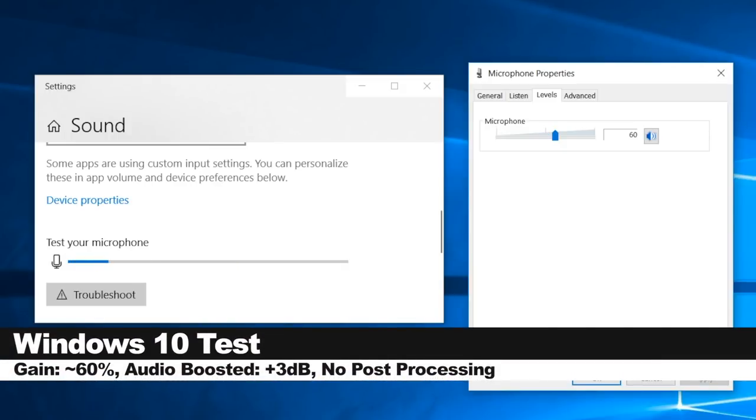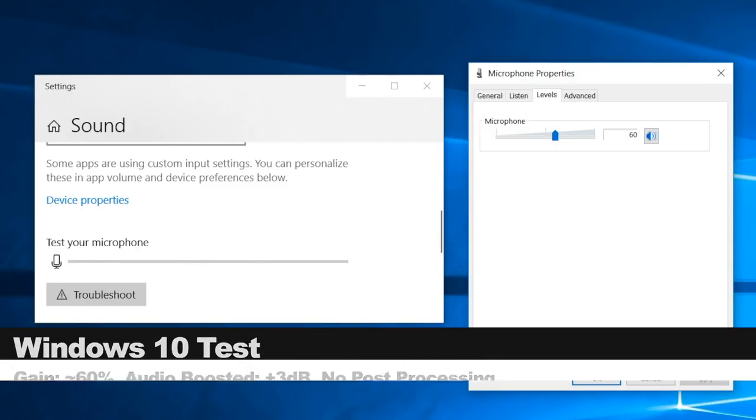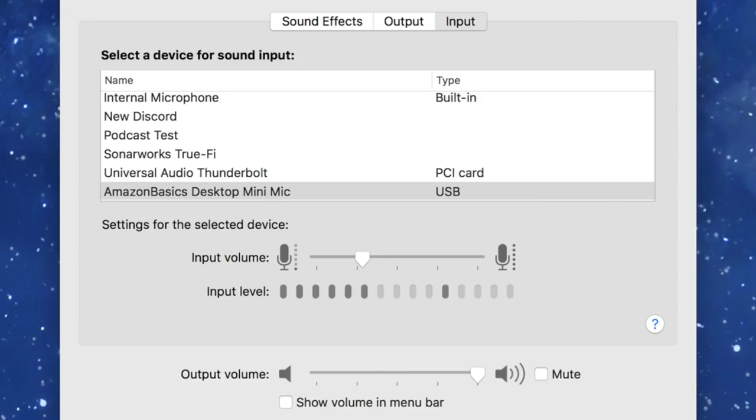Now I have the Amazon Basics USB mini desktop condenser microphone connected directly to a Windows 10 PC. My input gain is set at 60% and this is how the audio is sounding. Right now you can see my gain is set at around 25-27%; I'll drop it to zero and slowly increase it so you can hear what kind of noise the preamps on this microphone make.